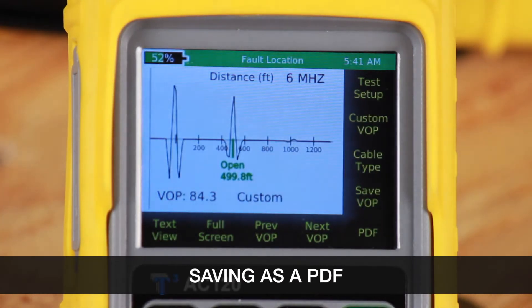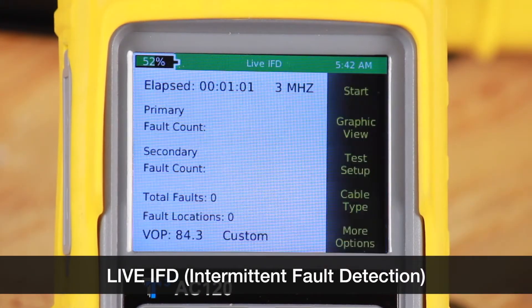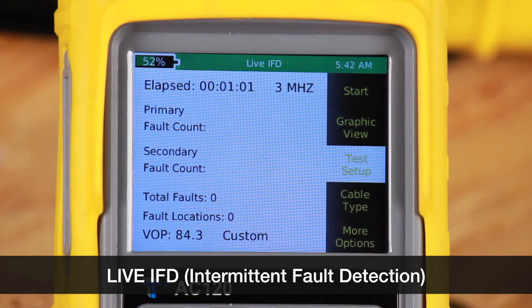Now let's go to live IFD. IFD stands for intermittent fault detection. This is a dynamic monitoring test.